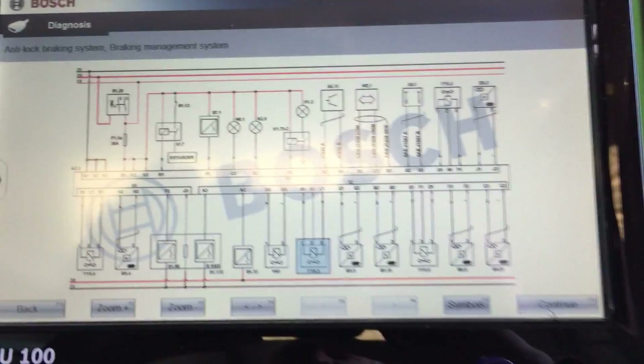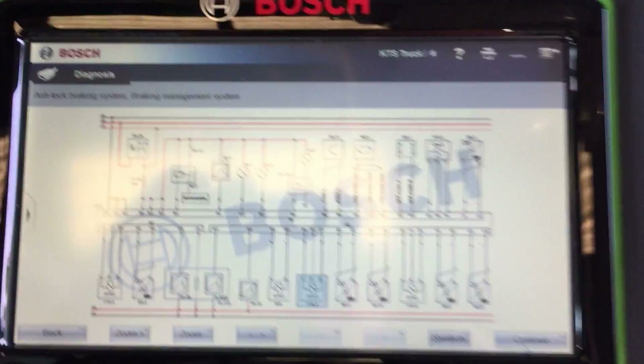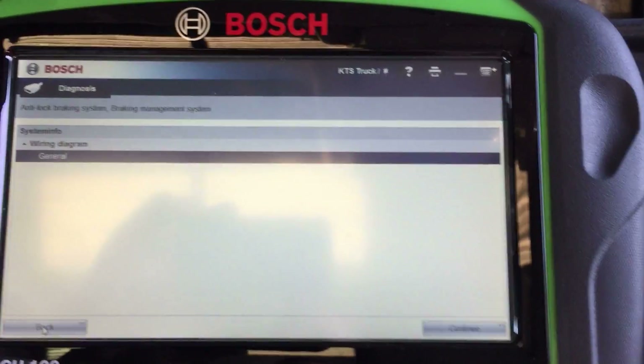There you go — Bendix ABS system troubleshooting on the Bosch ESI Tronic for trucks.